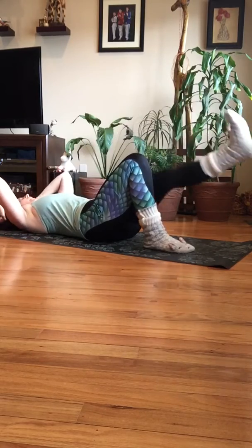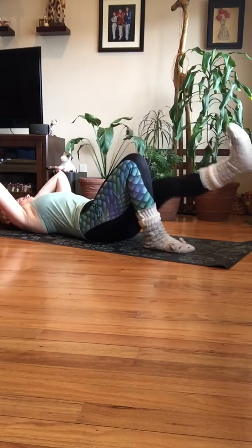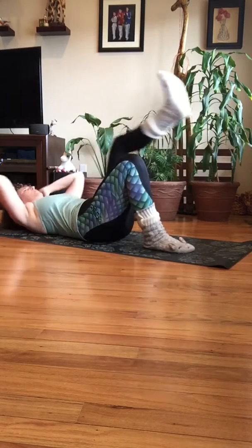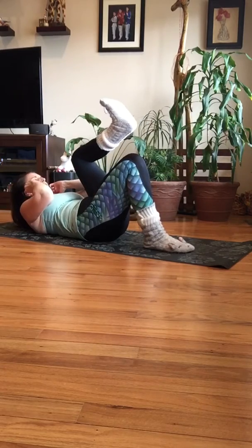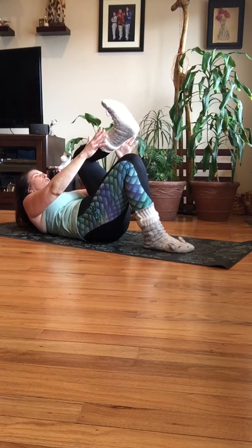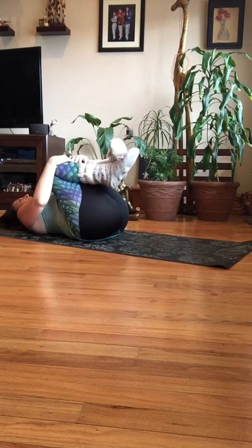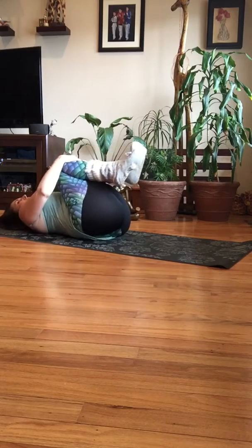Then just bring it in and out center. In, out — three more, two, last one. Then bring it in and hold it up right here. Use your reach, get another inch off the floor. Try and lift those shoulder blades up. Tuck your chin in. Four more, three, two — breathe in — bring it down. Bring those knees in and give yourself a hug.